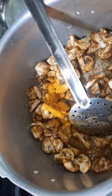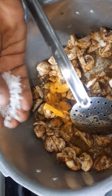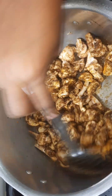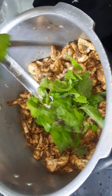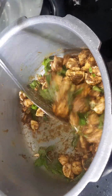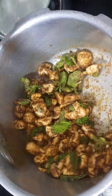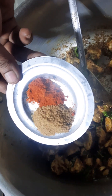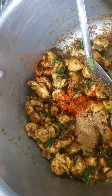We add the mushroom to the masala powder. Add a bit of the masala powder. Then add the lime to the masala powder. You can add some of the masala powder and also some flour.